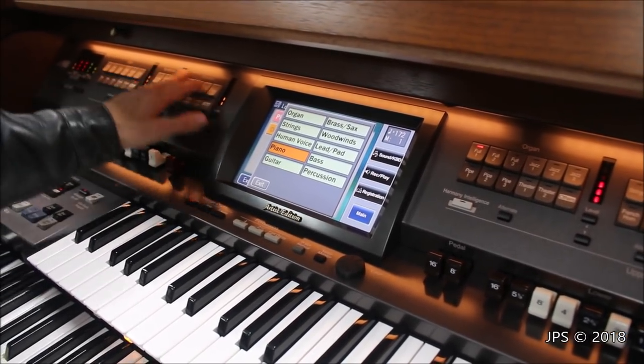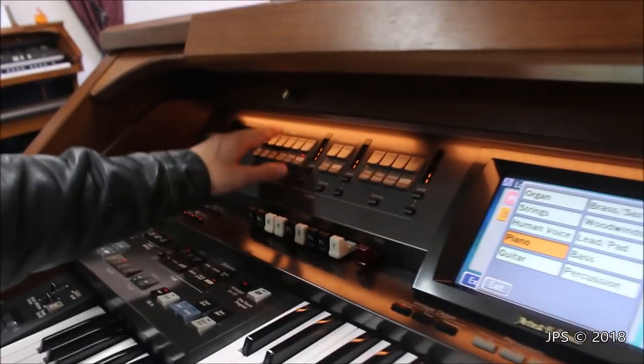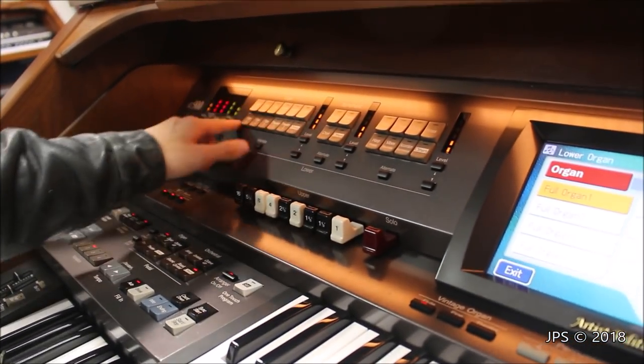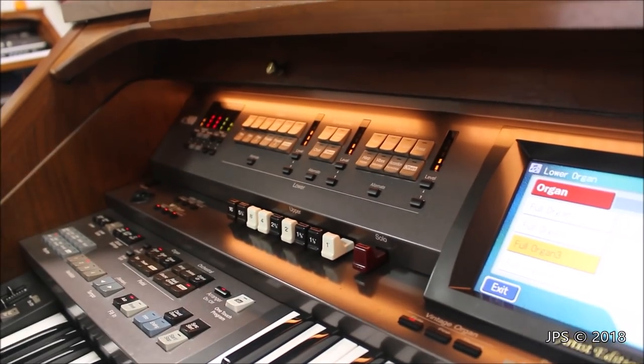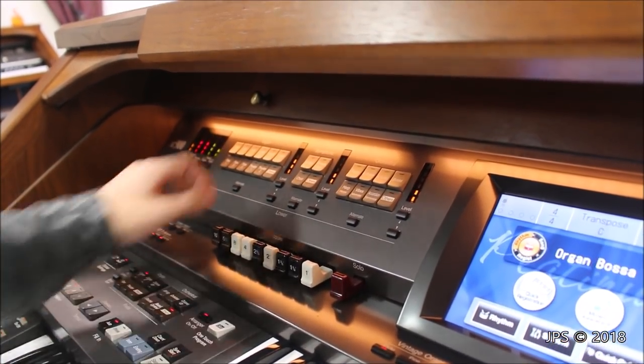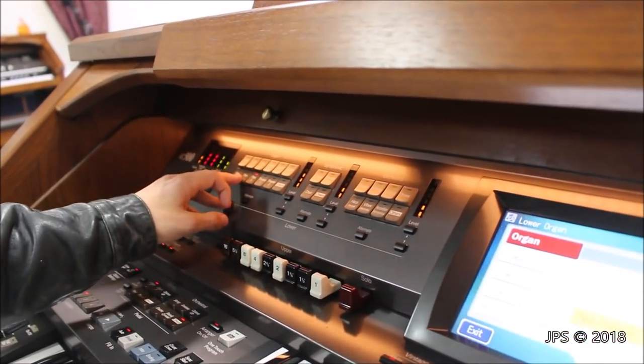For any of these buttons here, we have three categories: organ, symphonic, and orchestral. You can start off with the main buttons that give you various organ sounds. You've got different organ sounds to choose from right here.